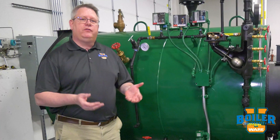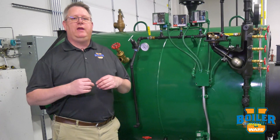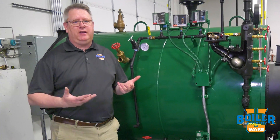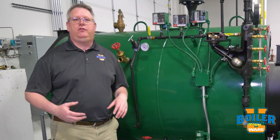Regardless of whether a boiler has been set up before or is brand new, once we get the unit hot and running, we have to get it to high fire and we have to get that regulator set to ensure ease of the next steps of tuning.